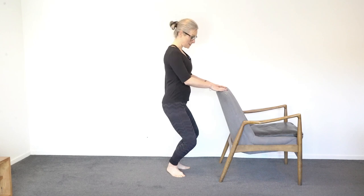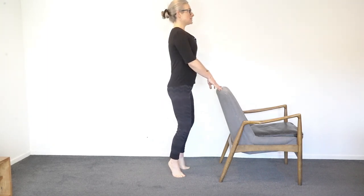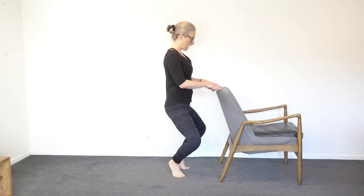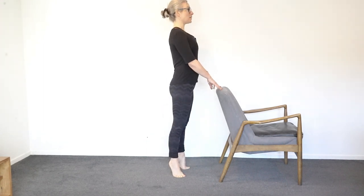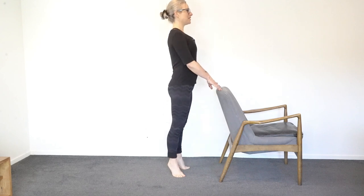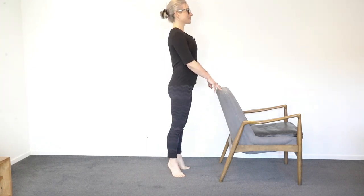Then we just reverse it: bend first, then the heels lift, then stand up, then the heels go down. So just reverse — bend first, heels up, stand up, heels down. Keep going. Just two more. Good, last one.